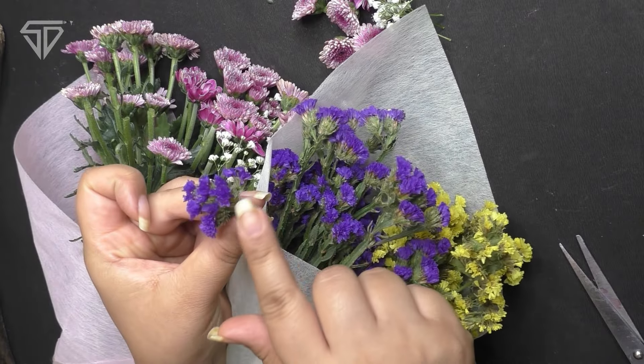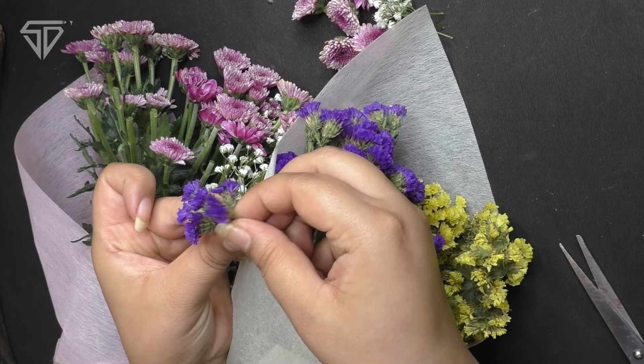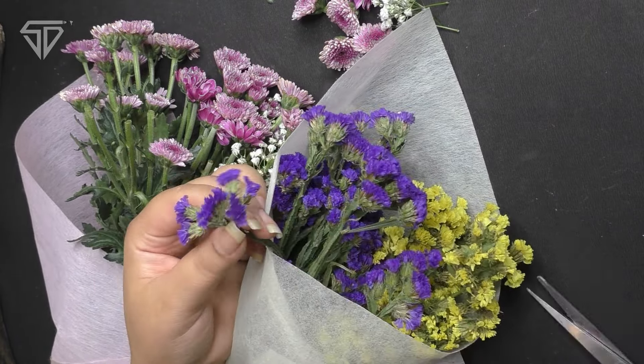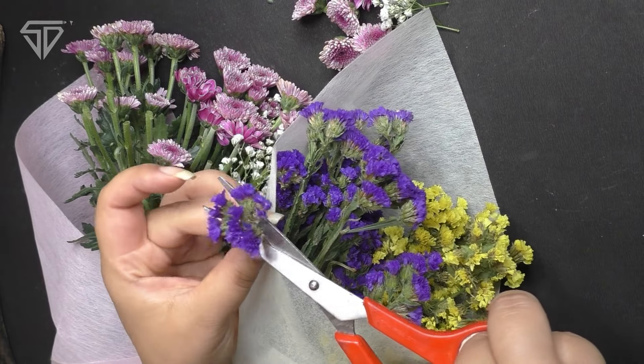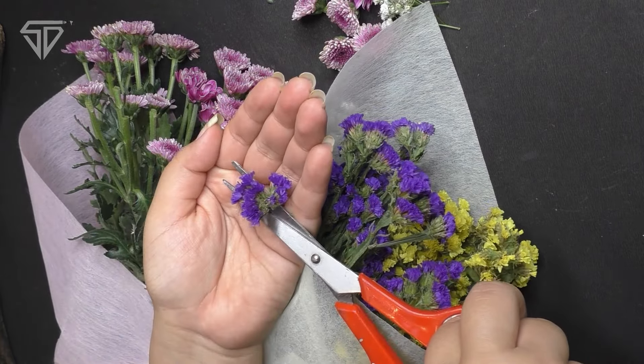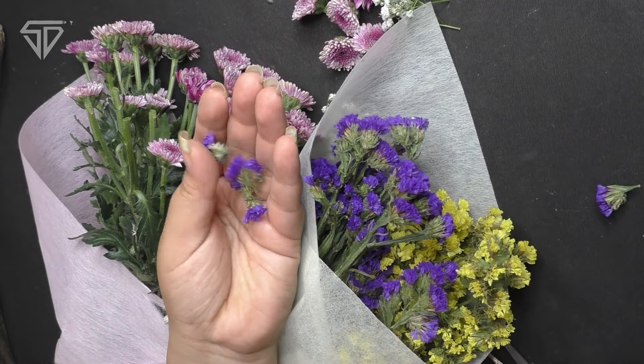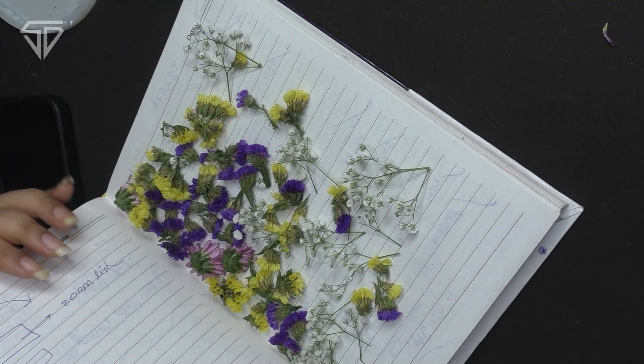First of all, we will start with Flower Preservation. I have used tissue flowers. You can make small flowers in any color you like. When you chop the bottom, you put them in a book or leave them for a week.